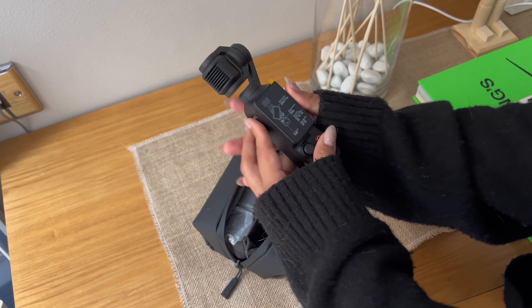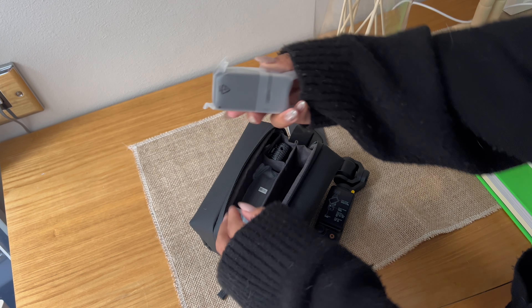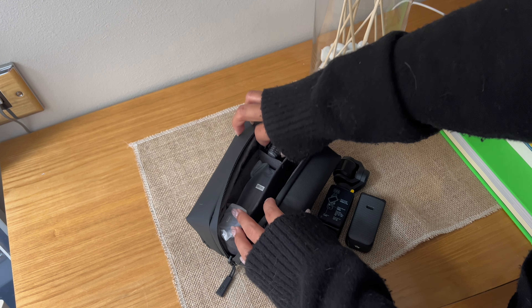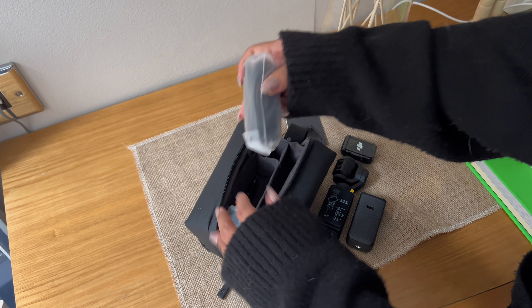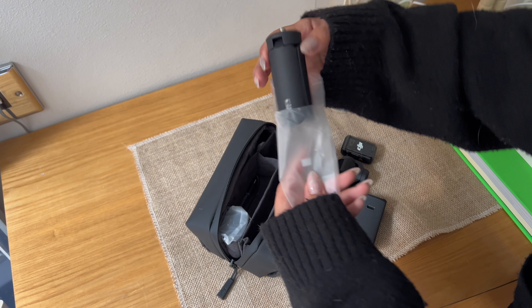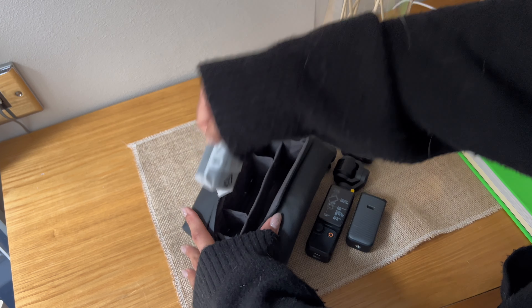There are two ways you can get the DJI Pocket 3. You can buy it on its own with just the camera and then buy accessories later down the line, but I opted for the Creator Combo, which gives you all of the things I've just unboxed — and I'm going to list them for you.